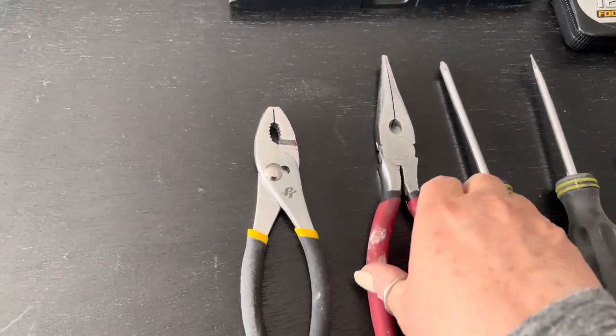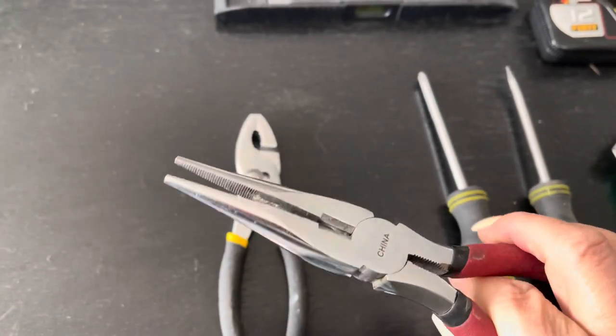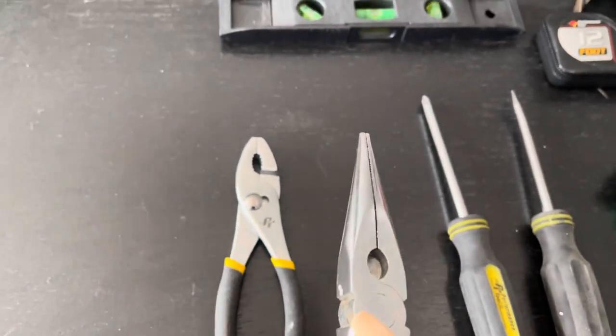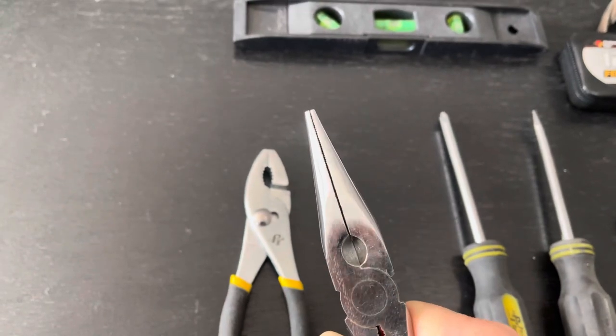Next is your needle nose pliers. I use these quite often — they're for pulling out staples and nails. You can actually cut wires with this little piece here: put your wire inside, close tightly, and it will cut a wire.